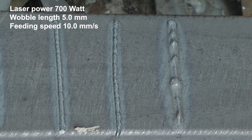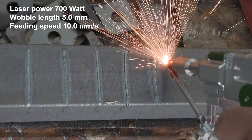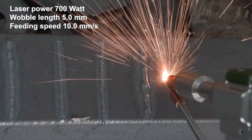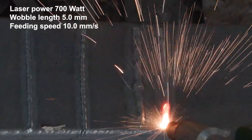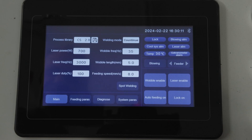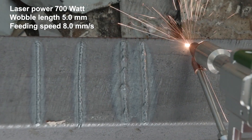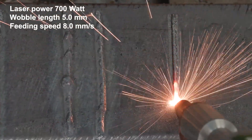We caught a little wobble of our own here, let's try again. In this example, the laser power is 700 watt, the wobble length is 5mm, and the feeding speed is at 8mm per second.